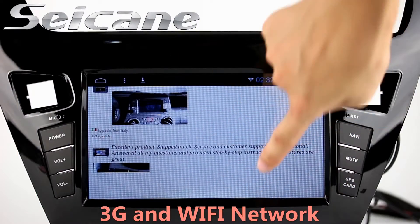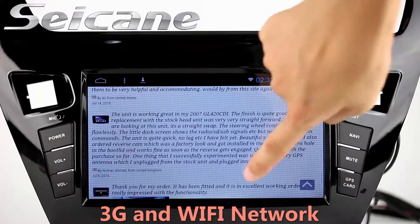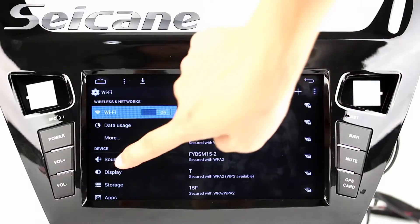Surf the internet via Wi-Fi or 3G function. You can set a Wi-Fi hotspot in your cell phone and connect this unit to your phone.